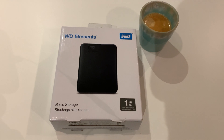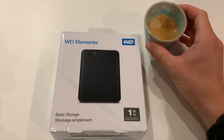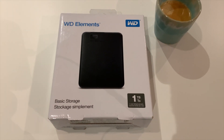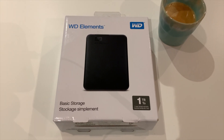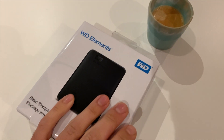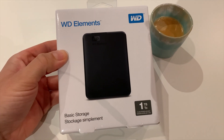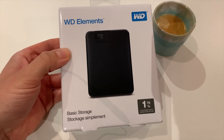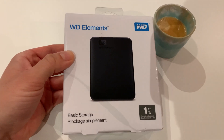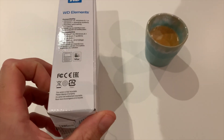Welcome back to the channel Gadgets for Gentlemen. As you can see, we have a nice cup of espresso here and we have an external hard drive to unbox today and share some first impressions. This is a product from Western Digital, USB 3.0, one terabyte, which can be purchased on Amazon for only 44 euros.